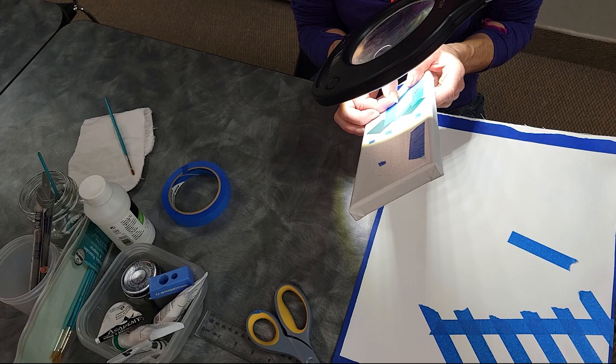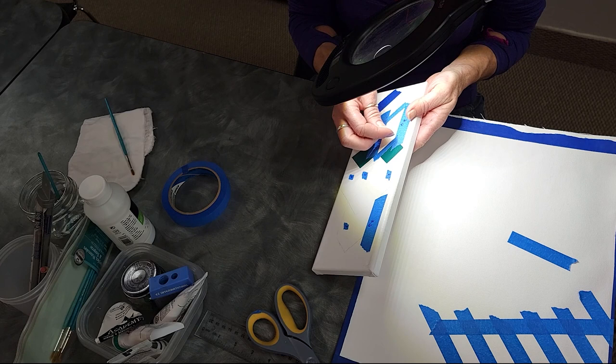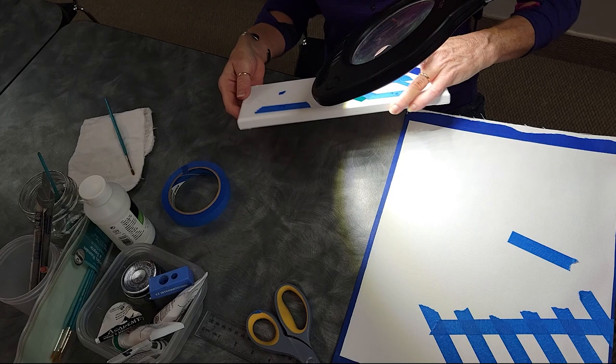Once I put it down, I just use my fingernail to get the little creases. But you could use an old dull knife, even a palette knife — I would probably wrap the end with a little bit of masking tape, otherwise it may tear.